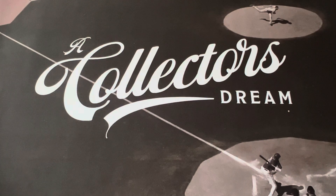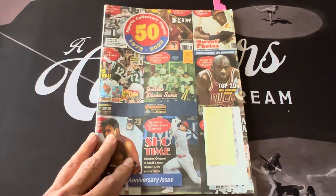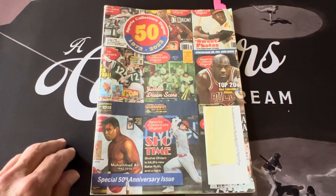Hello everyone, this is Orlando from A Collector's Dream. Today I want to look at one of the magazines that has been around in the industry for over 50 years — that's the Sports Collector's Digest. I've subscribed for many years on and off, and this is their 50th anniversary edition, so I want to take a look and share it with you guys.